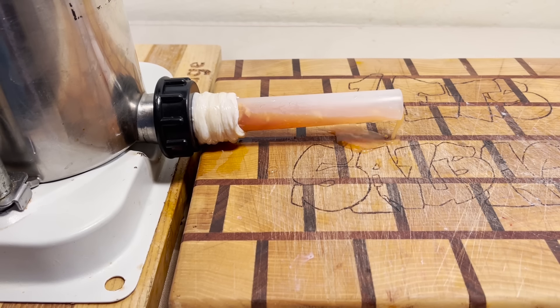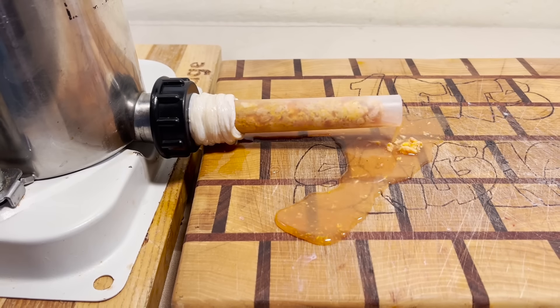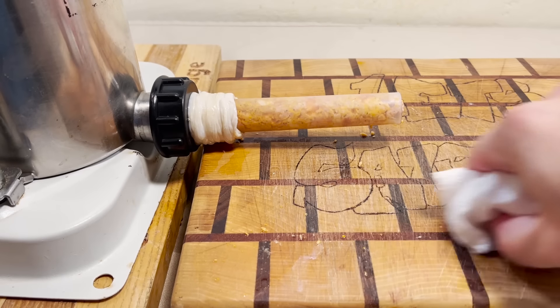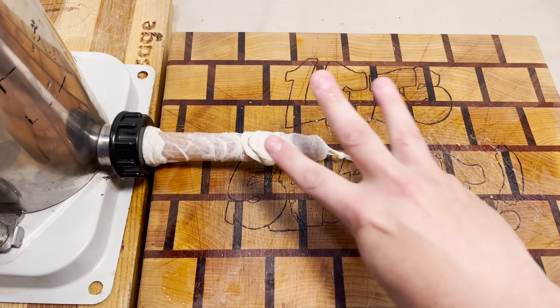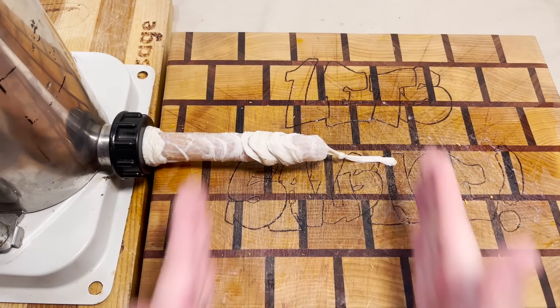That's a lot of Tabasco water. Where is this water coming from? Oh my god. Little unintended consequences right there. Three, two, one — let's sausage.